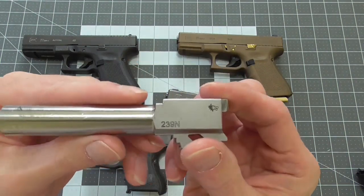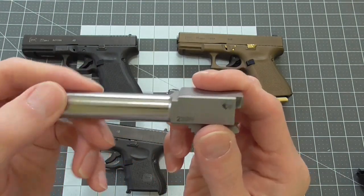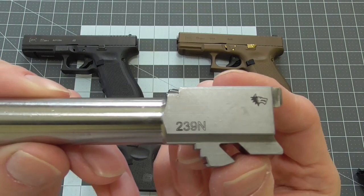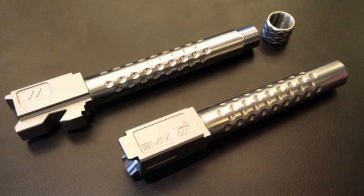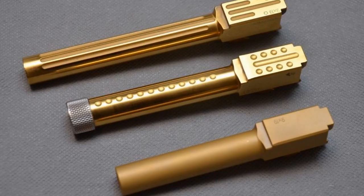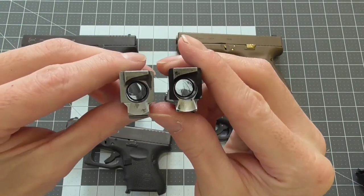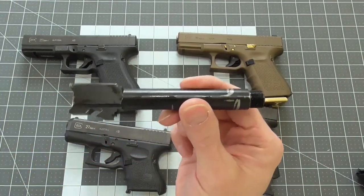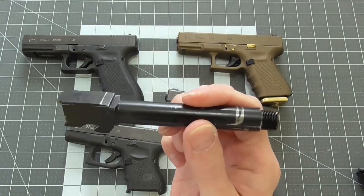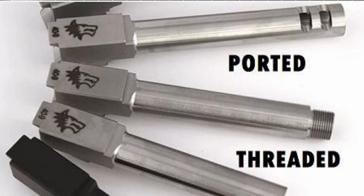Another reason you may want to look into aftermarket barrels is if you shoot cast lead bullets, as the octagonal rifling of the Glock does not stabilize them. Also, if you're trying to squeeze every last drop of performance out of your Glock, you can install a match or ultra match grade barrel, which will improve accuracy very slightly — though I doubt it would be noticeable to most unless you shoot from a ransom rest. You can get these from places like Zev Technologies, Blacklist Barrels, and many others. And lastly, for a minor recoil reduction or to attach a suppressor or compensator, you can also get threaded or ported barrels.